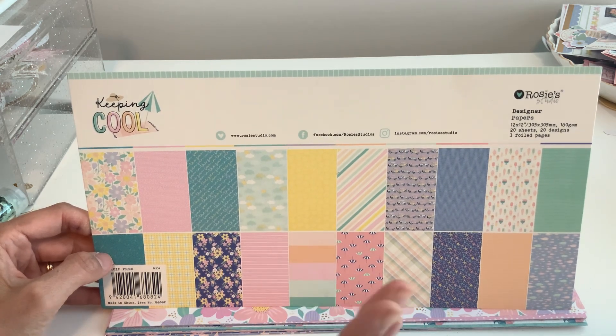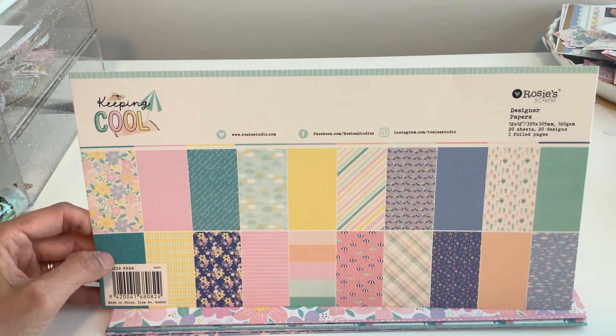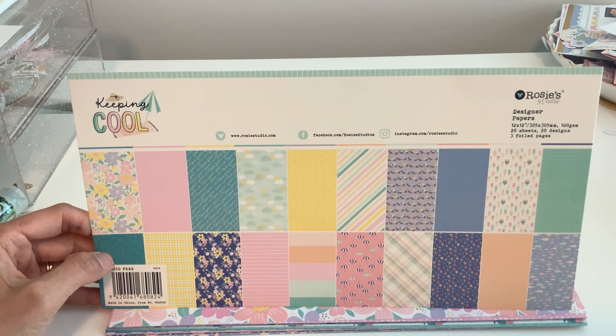The coupon code is valid for the site in general, not just this collection, but it will only work until July 31st. It cannot be used with any other sales or coupons. I just wanted to clarify that because there were some things I didn't clarify the last time.